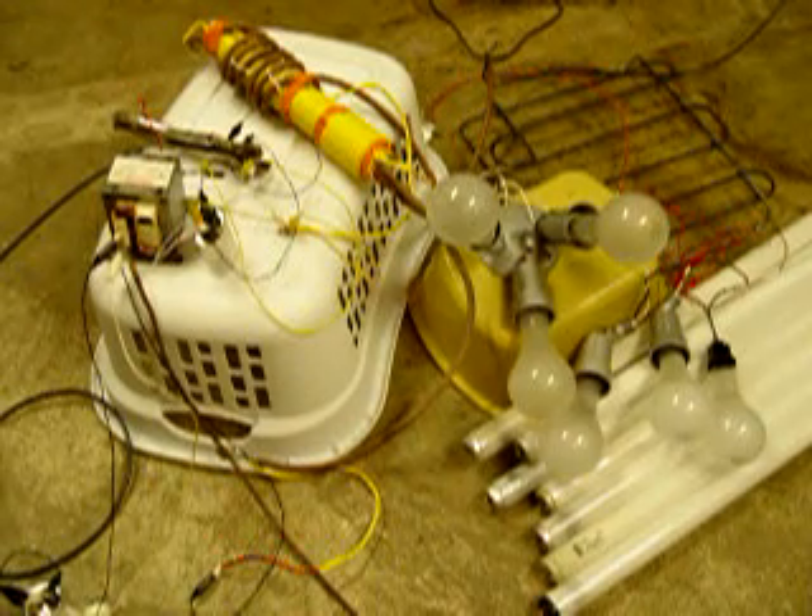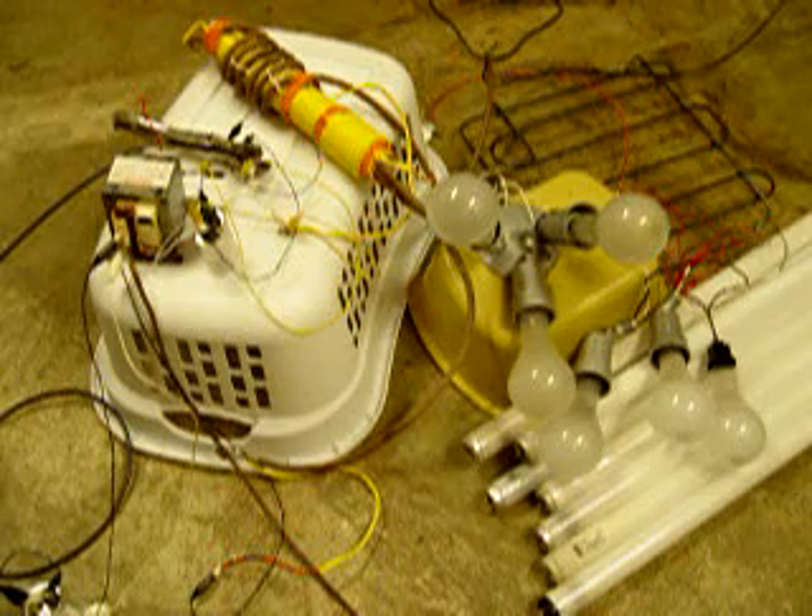Hello, this is Dave. Welcome to my very unprofessional reproduction here. Just doing some tests.